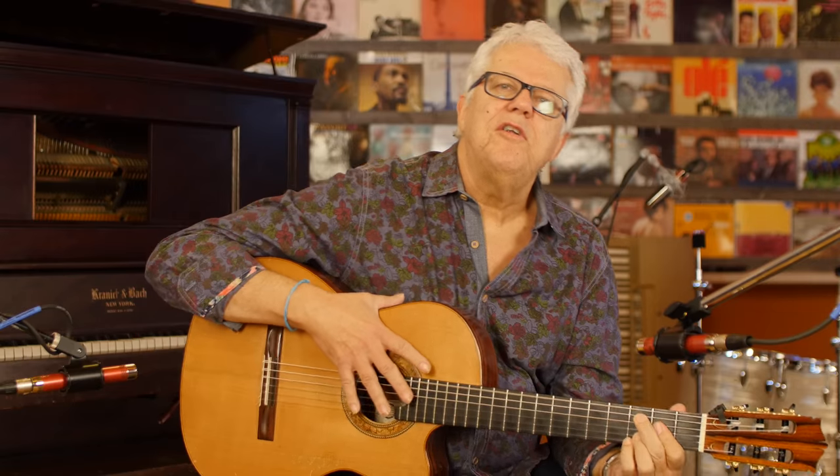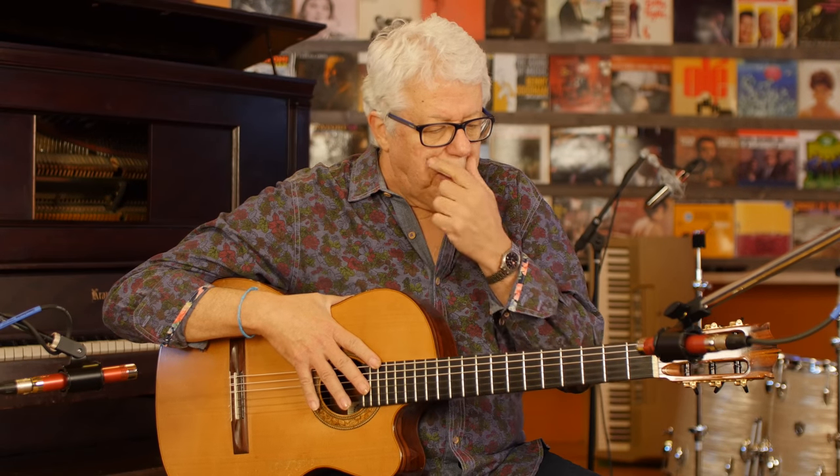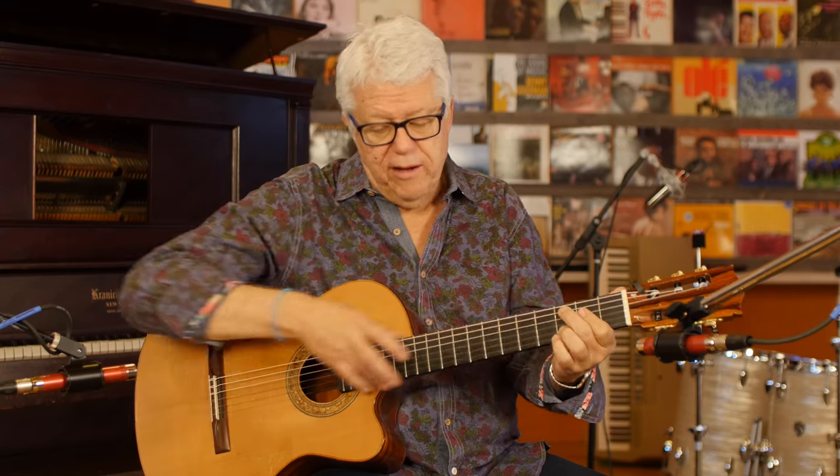Hello, Romero Lubambo here for Two Minute Jazz. I would like to talk to you about playing the scale in the whole neck of the guitar.